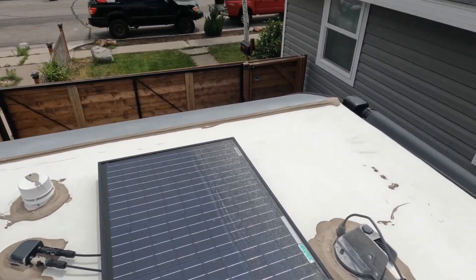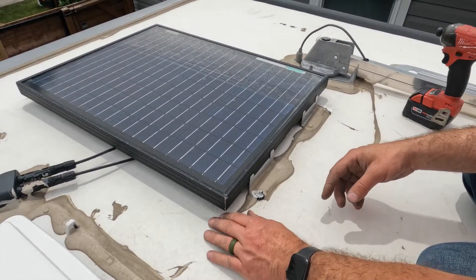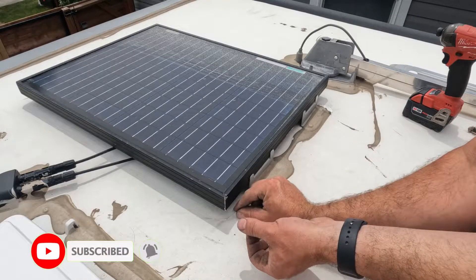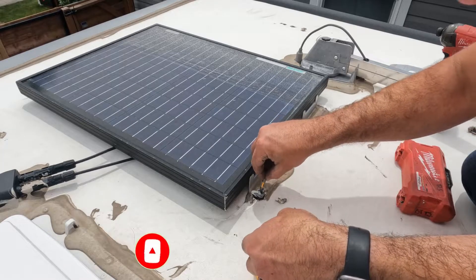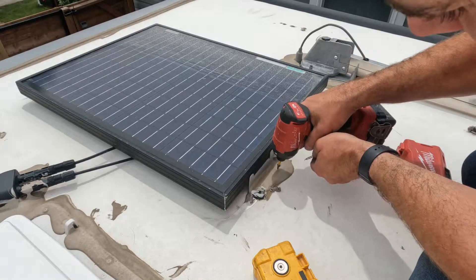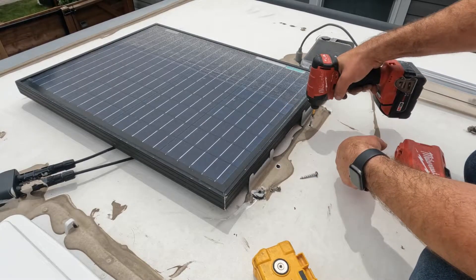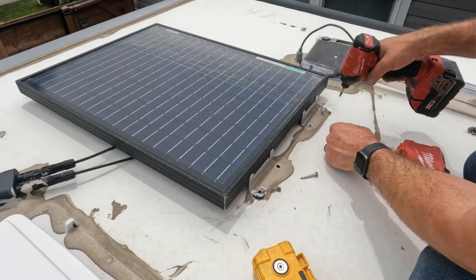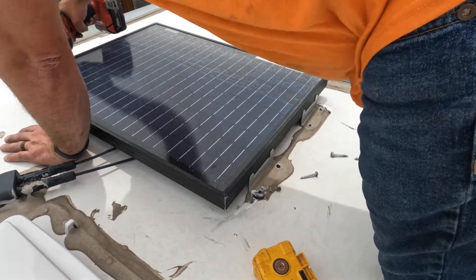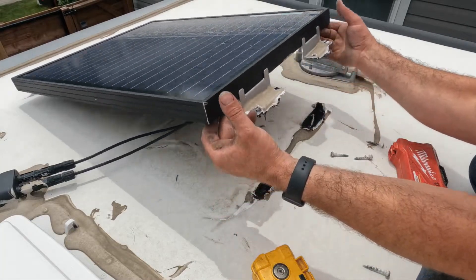All right, so here's our panel — it's a little baby 50 watt panel. Basically what we're going to do to begin with is just peel off this sealant that they used to seal the brackets up with. We'll do this on both sides here. There you go.